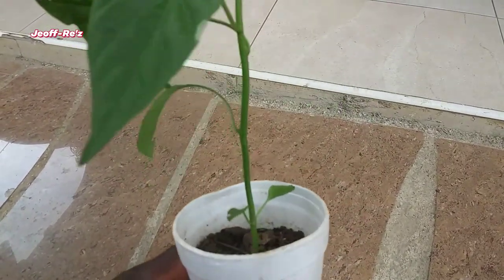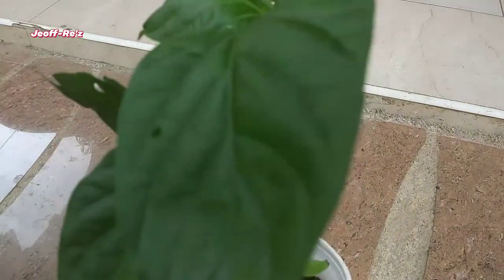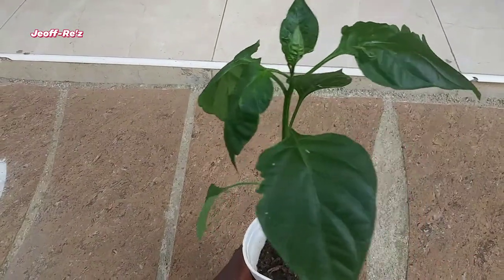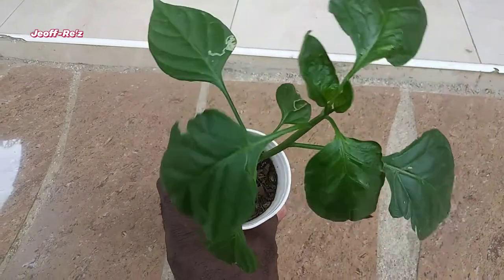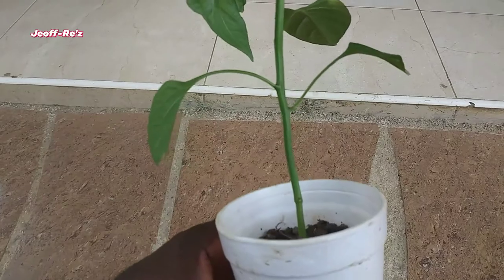This one right here still maintains its seed leaves and has amassed so far one, two, three, four, five, six, seven true leaves. This one right here is somewhat taller, has a sturdy stem, and has about eight true leaves so far.